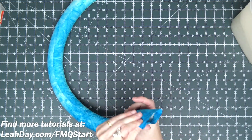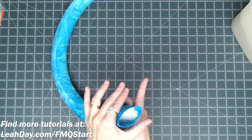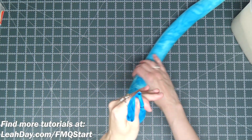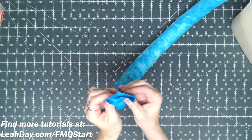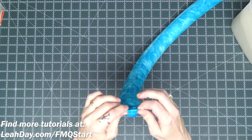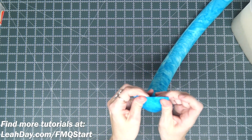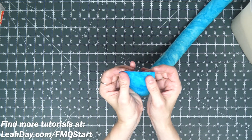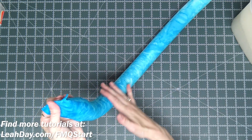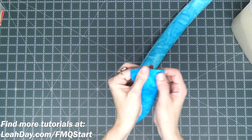With this all filled up, I've got rice right up to about an inch and a half from that end. It's a good idea to grab it, pinch it closed, and just give it a shake to settle the rice one more time to see how much space you've got. Then what I'm going to do is fold that end over a half inch and then fold it over again another half inch, taking up that extra space between the rice and the end of the tube.